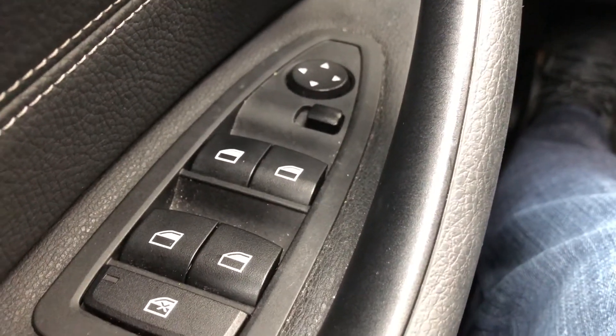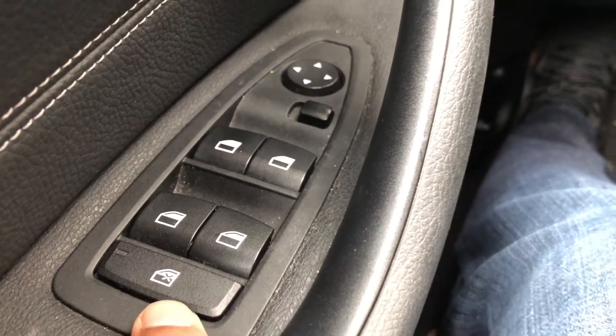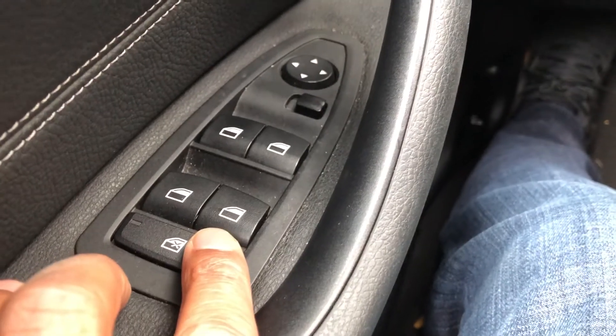And that's how you lock and unlock the windows in the BMW X1 2016. Let me know if you have any questions. Thanks a lot for watching.